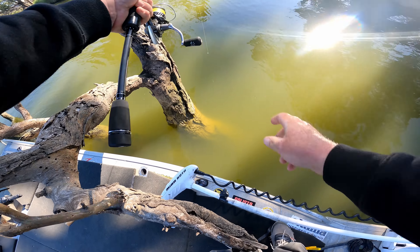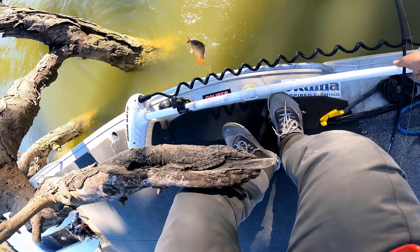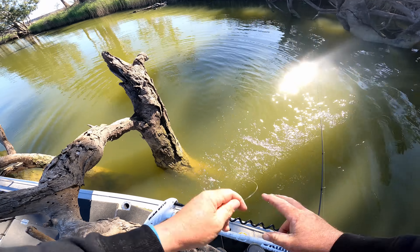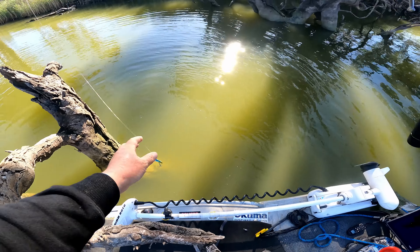There we go, right there. We've got a carp — did you believe it? But not uncommon on the blades to catch a carp. Damn it. So we've got to start — just the wrong species, that's all.